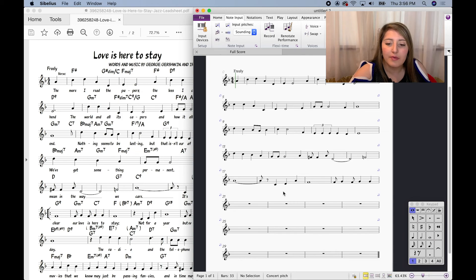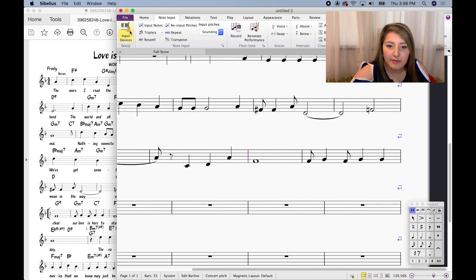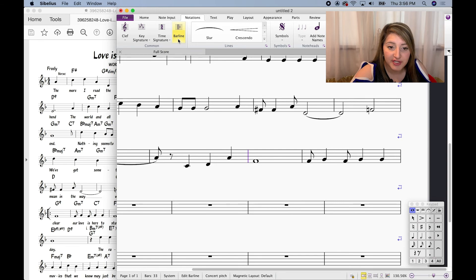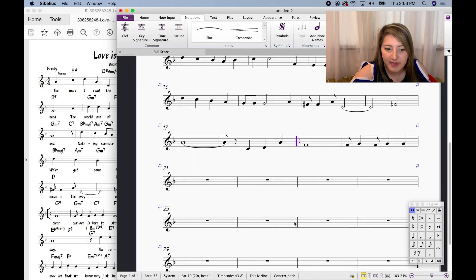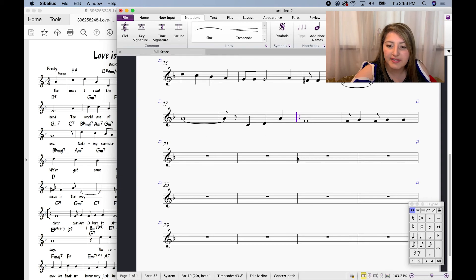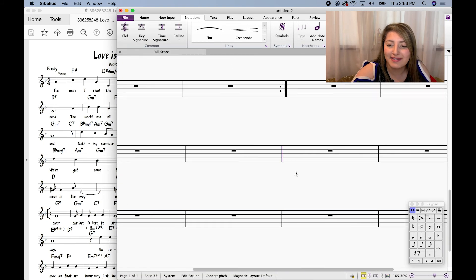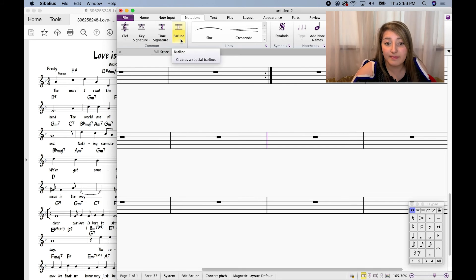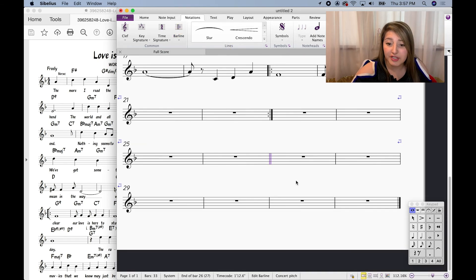We're about 20 bars through the song, and we have the start of a section — 'It's Very Clear' — which is ultimately going to need a repeat. The way we do that: click to see how it's highlighted in purple, click on the bar, then go to Notations > Bar Line, and that's where the start repeat goes. You'll do the same thing for when the end repeat happens later in the song — click on the bar, Bar Line, and Repeat. If you're getting to a different section, you might want a double bar line — same process, go to Double, and create a double bar line. If you change your mind, just select it and click Delete.